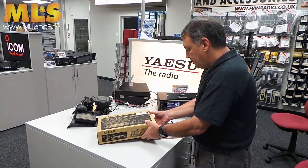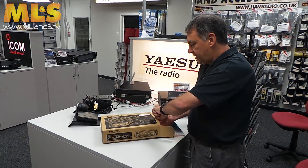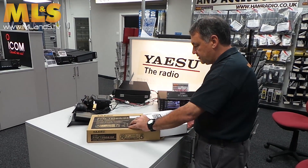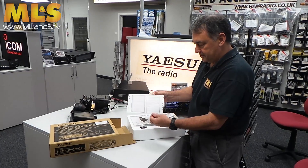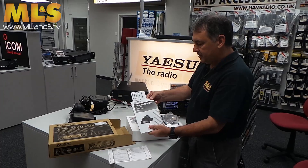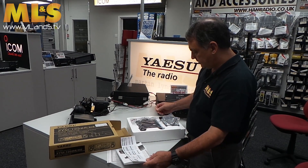So here we go. In the box, very similar to what we have in other radios — the 8900s — very similar size, so polystyrene packaging. What do we get? Warranty card — don't need that because they have really good, very reliable radios. Operating manual, typical Yaesu design, and some other information in there that sticks out the end.